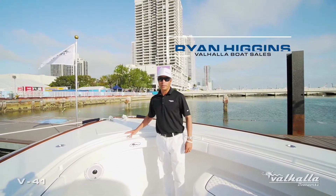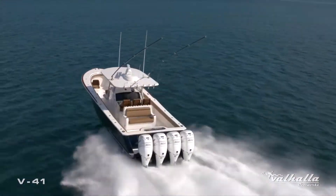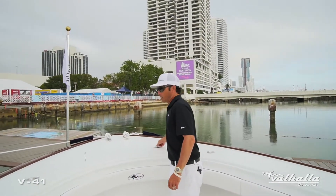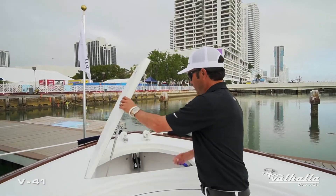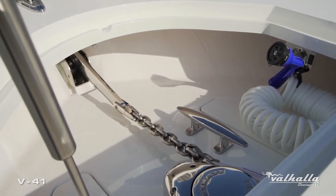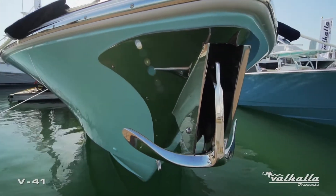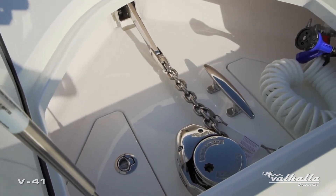I'm Ryan Higgins with Valhalla Boatworks and today we're going to discuss how to personalize your Valhalla 41. Starting at the bow, this customer is a multi-time Viking customer and you can see he chose the stainless plow anchor with anchor chute through the stem. We have a really nice mounting platform in the anchor locker and we use the Lumar V-Series Windlass.